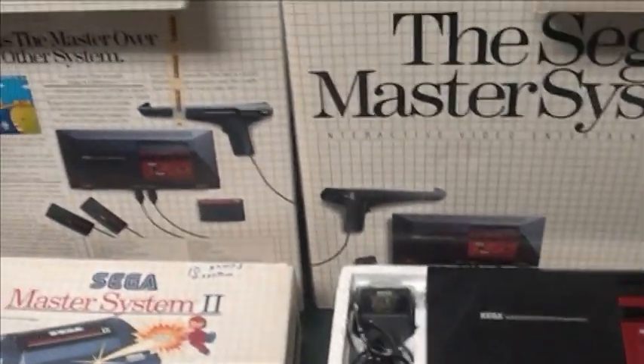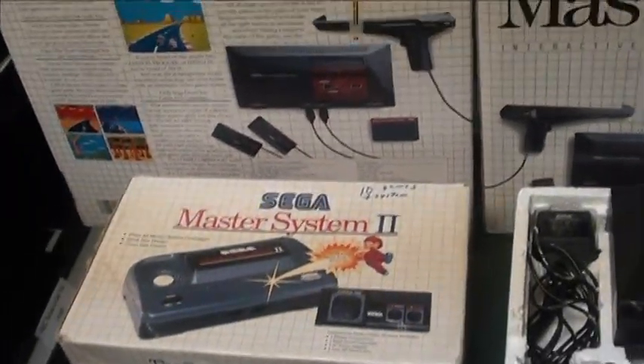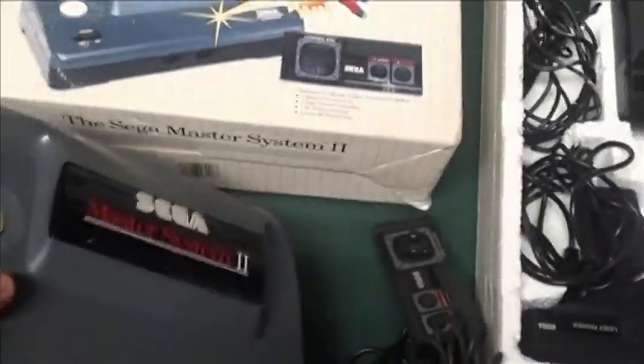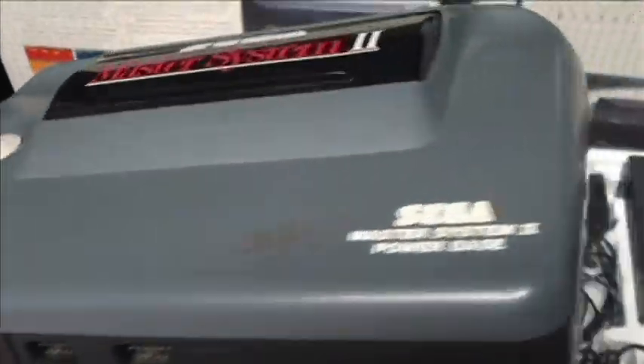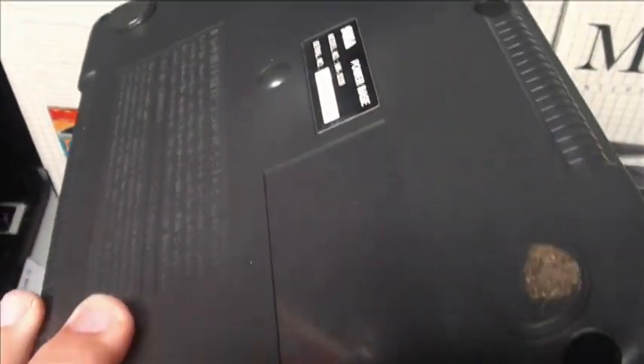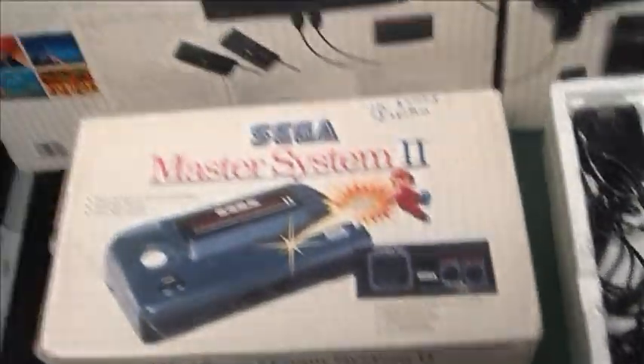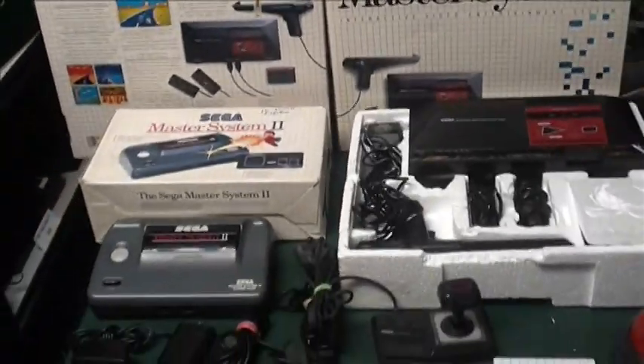If you're playing the Master System, get the original version. If you're wanting to collect some harder to get stuff, get the Master System 2. It is sleek looking — it looks pretty awesome. Hopefully this helps you out, and thank you for looking at this.